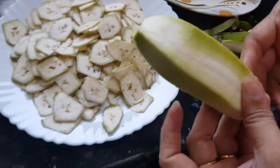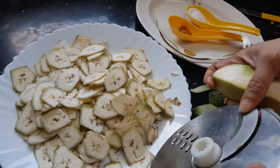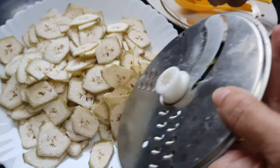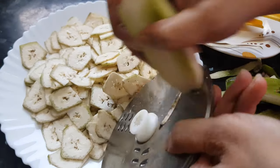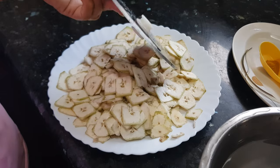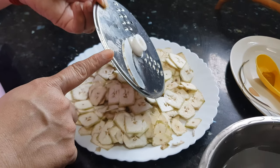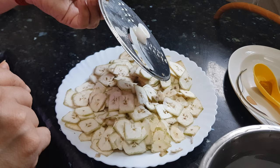Then we will make wafers of this. I am using this food processor plate for making wafers. I have shown you how to make wafers with this plate — you can directly make it in a food processor also.